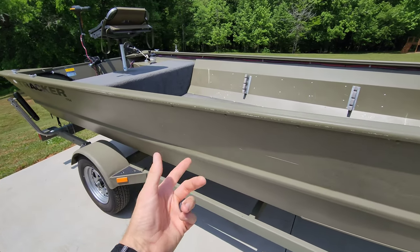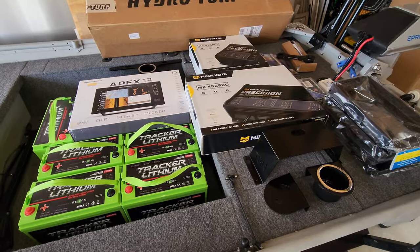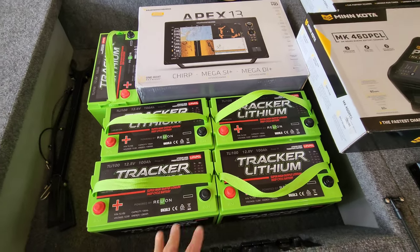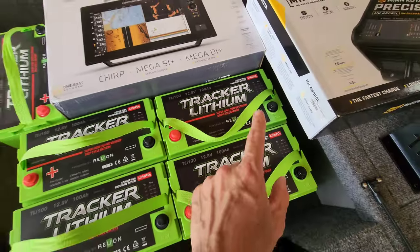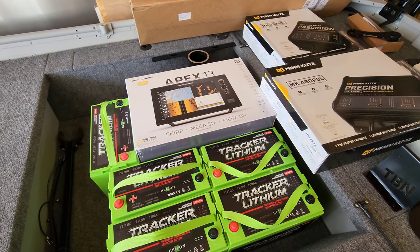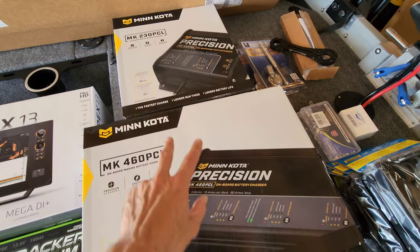Before I pull the boat into the shop, let's go look at the parts. First up, a Minn Kota Ultrex, 36 volts, going on the front. We're going all lithium — Tracker lithium 100 amp hour batteries. Three are going on the 36-volt Ultrex, one on the graph, and one on the hand-tiller Minn Kota 55 on the back. To charge all those batteries, we've got two Minn Kota onboard chargers — both are 15 amps per bank. The two-bank goes up front; the four-bank goes in the back.